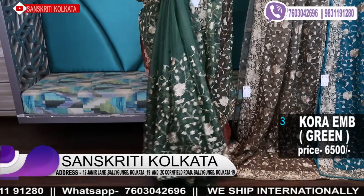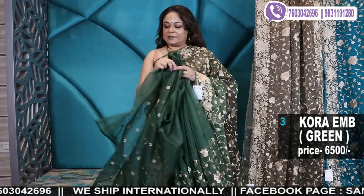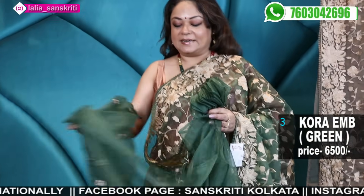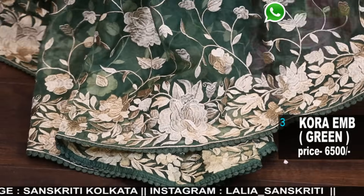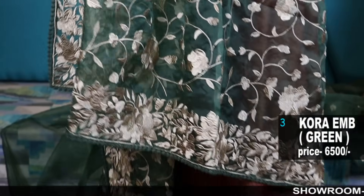For those who are new to our video, we are a 29-year-old fashion house in Kolkata, Baliganj. We have two branches — both in Baliganj: 2C Cornfill Road, Baliganj, Kolkata 19, and 12 Jamir Lane, Baliganj, Kolkata 19.